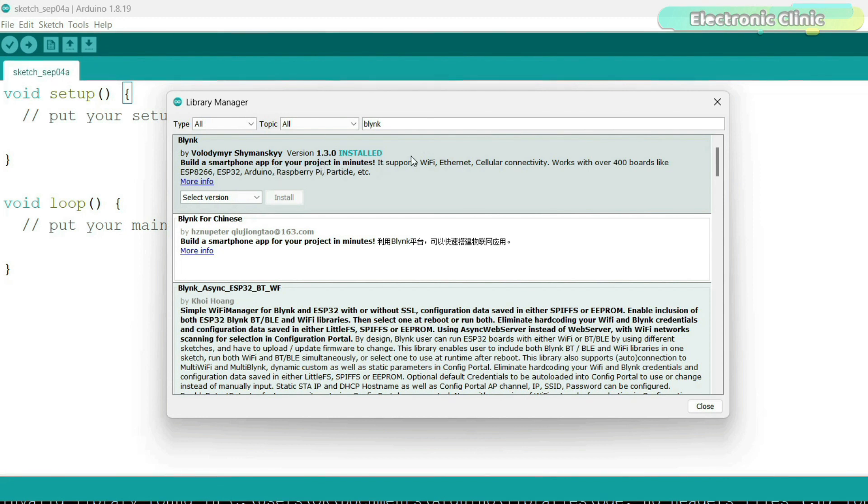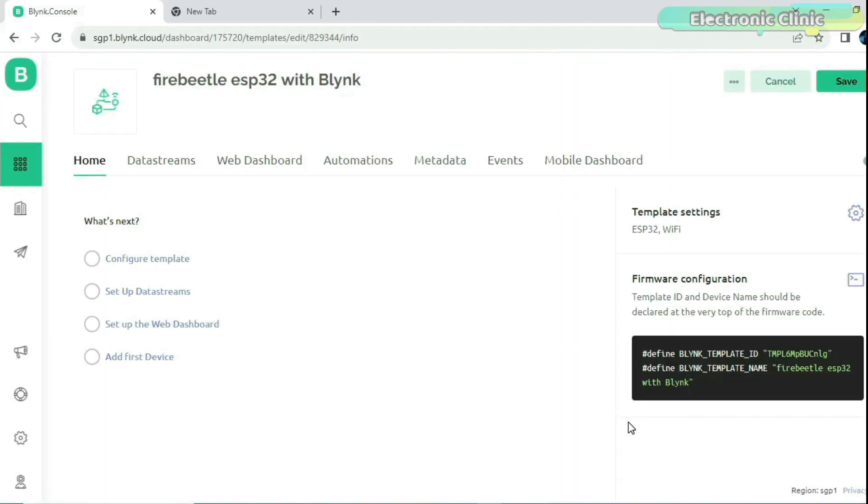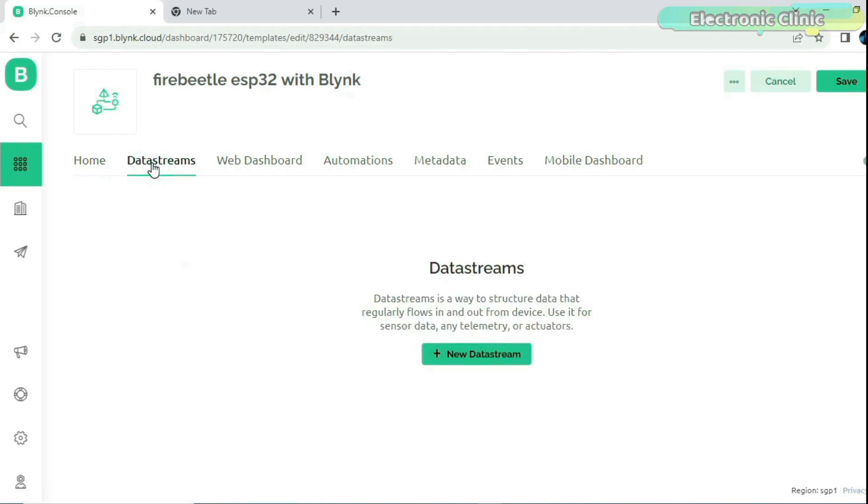Once you are done with the Blynk library installation, you can start working on the Blynk cloud dashboard. I already have a getting-started video on the new Blynk V2.0 and ESP32 Wi-Fi plus Bluetooth module, so for step-by-step explanation you can follow that video — I have added a link in the description. In that video I have used the same LED and potentiometer setup.